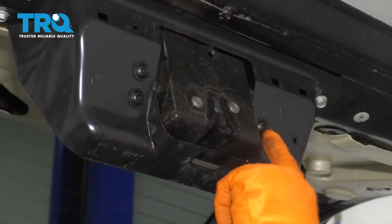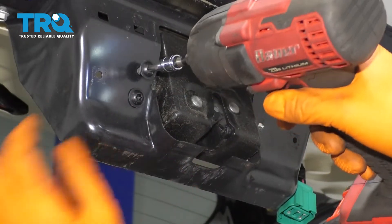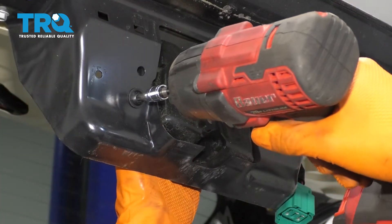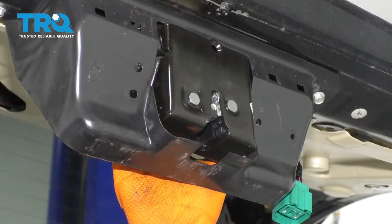Now take off these three T30 Torx bolts. Now you can pull the latch out, grab your new one, and line it up.